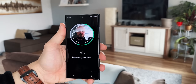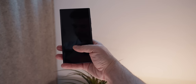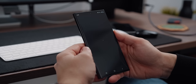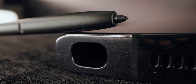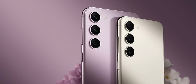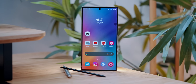Despite the S23 Ultra having the ability to unlock via face recognition, this is not something I would comfortably rely on. For now, I'm sticking with the ultrasonic fingerprint reader placed under the display — it's fast and fun to use, although it's not as convenient for payments or authentication as Face ID. One thing the S23 has that no other device has built-in is the S Pen. This might not be a feature worth discussing with many people, but to me it's a big deal for two reasons.